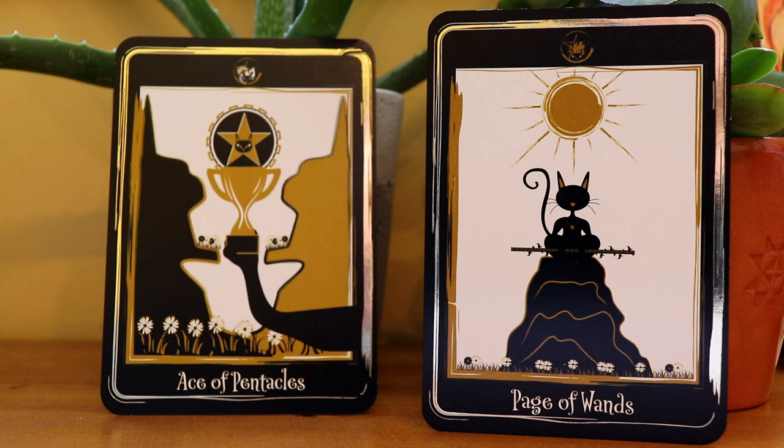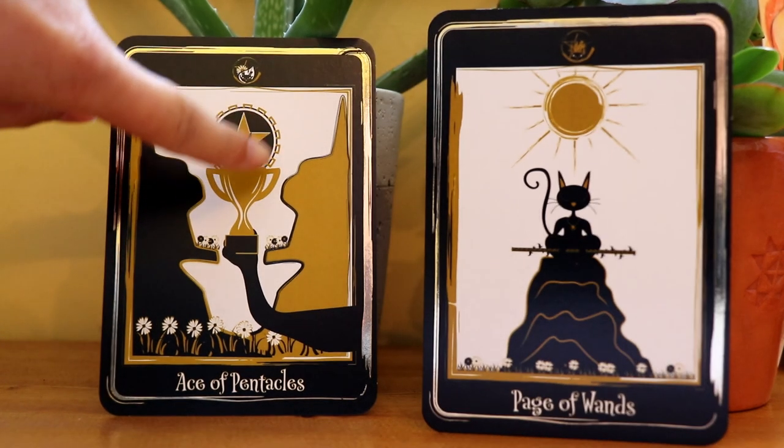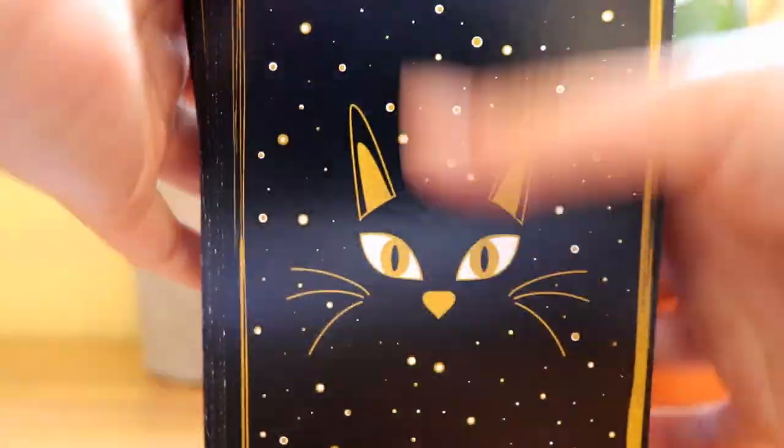Comparing these two cards together — the sunshine and the Pentacle. To me the Pentacle means potential for success, and the sunshine reiterates that message. Let's draw one last card to finish this reading off. What message does the Black Cat Tarot want us to walk away with today?